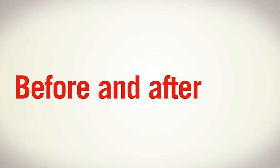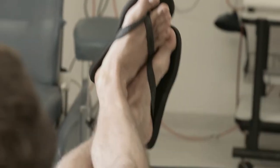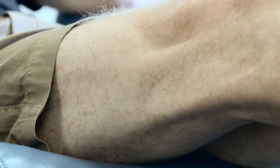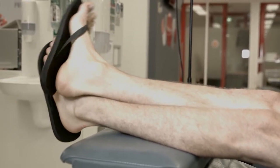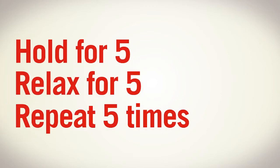Muscle tension exercises make your donation go by more quickly by increasing your blood flow. Do these exercises before the needle goes in or comes out, before getting up from the couch or if you feel unwell. First, cross your legs. Then squeeze your inner thigh and abdominal muscles and stretch your ankles. Hold each one for five seconds, then relax for five seconds. Repeat this five times then switch legs.